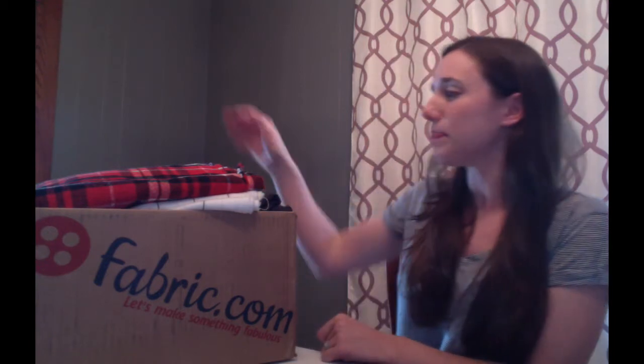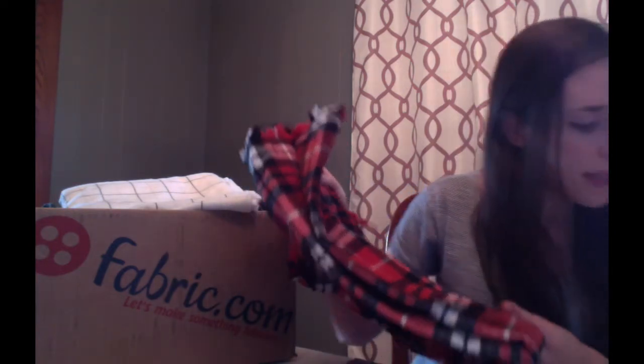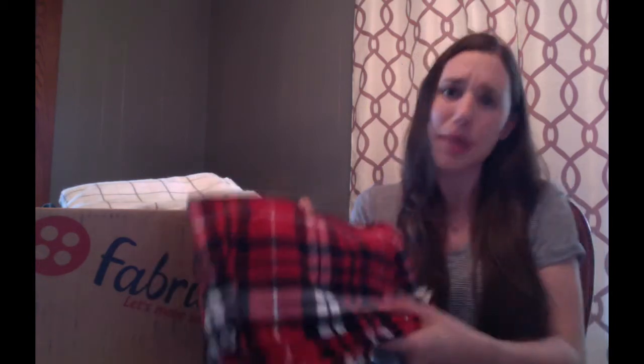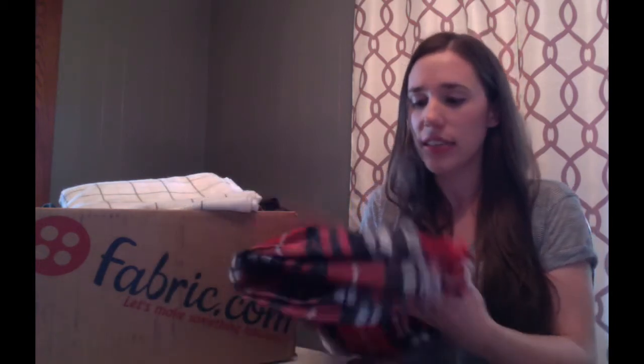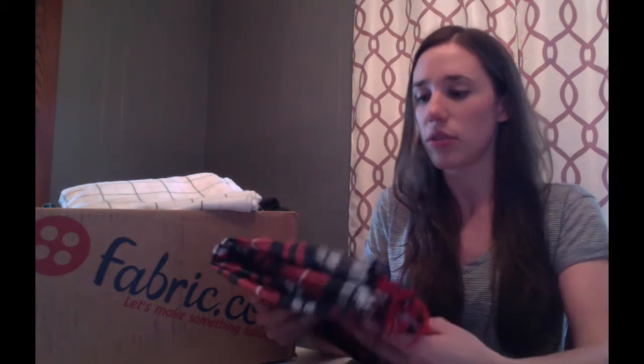It's not all from Fabric.com — this is just a big enough box. To start with, I got this red flannel. I have the receipt over here so I remember what everything is. This red flannel is one of the mammoth flannels, plaid. I think I'm going to make a flannel scarf out of this. It's not as soft as some other flannels but I think it'll look cute for a scarf. My coat's black and white so I didn't want to do gray for that like I normally do — everything's gray.